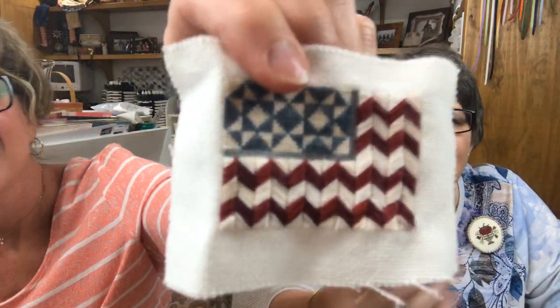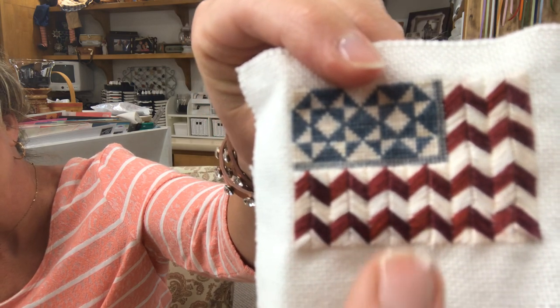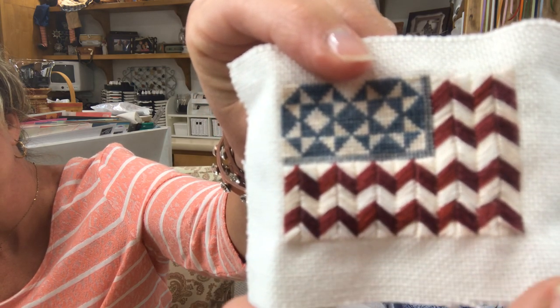Your satin stitch on your flag really gives it the illusion that it's waving. Doesn't that look like it's waving from that angle? Because of how your rows come together, it actually does give it that waving effect from an angle — sort of a grand old flag feeling. Hopefully it'll come through.